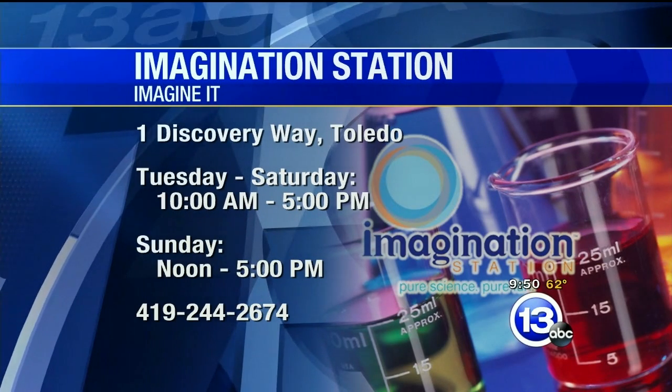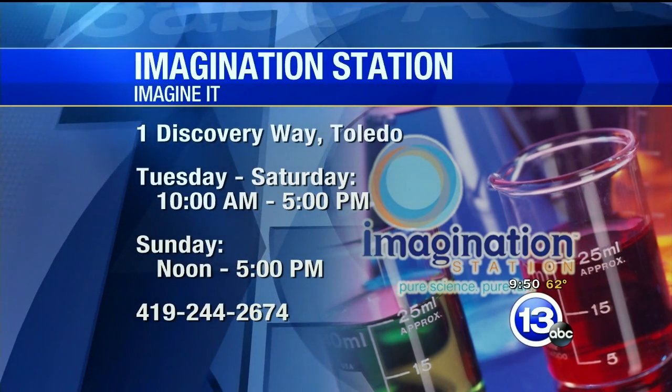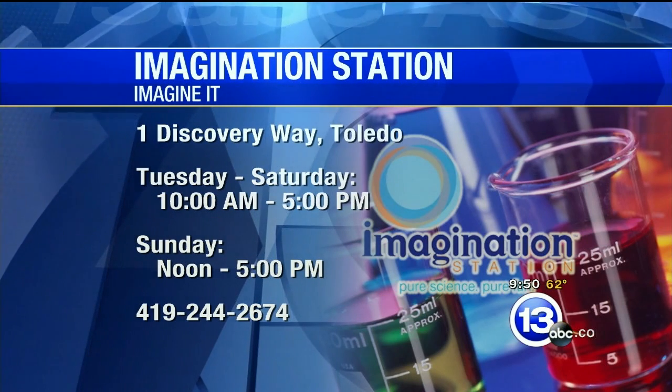Science of safety! Imagination Station is open all weekend and they're open Monday too — an unusual holiday opening. Come down and check it out. Thanks very much, Carl Nelson — that's this week's Imagine It. Now over to Dave with sports.